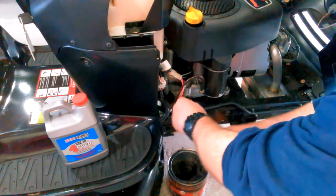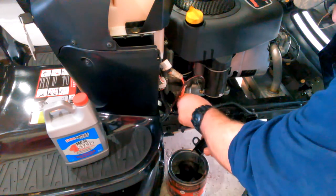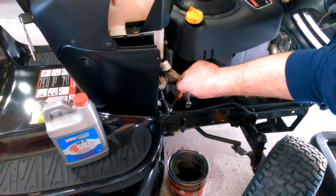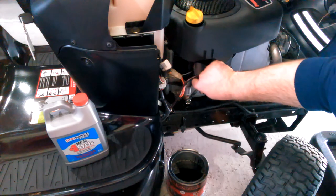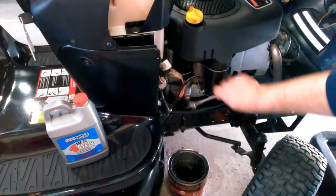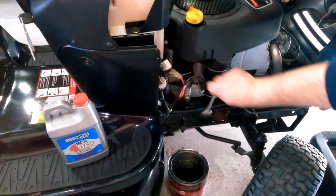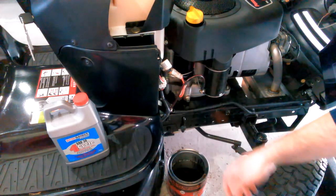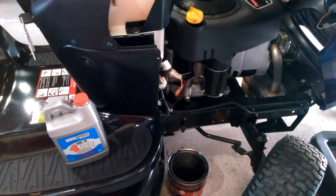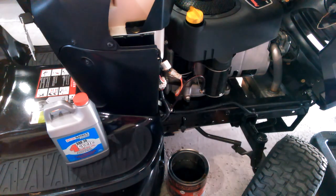Let's see if I can get this in here without making a mess. Made a little bit of a mess — no big deal. Got a little on the frame; I just didn't want to get it on the pulley system. You could use a crescent wrench for this too if you don't have a half-inch wrench, or a half-inch socket as well. I don't want to go too tight, just enough so it's not going to come off. I'll wipe this all down — didn't make too much of a mess.